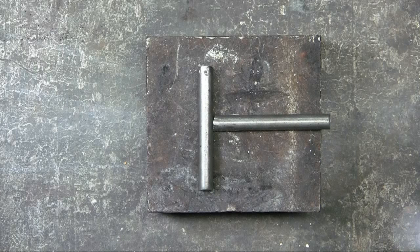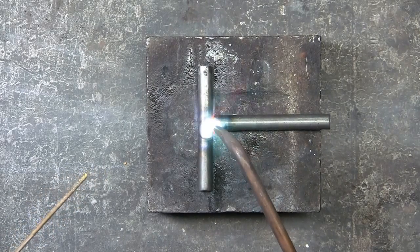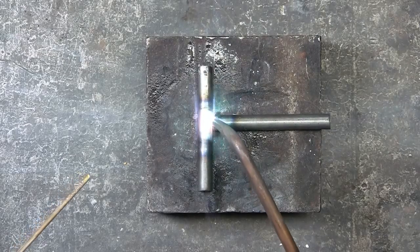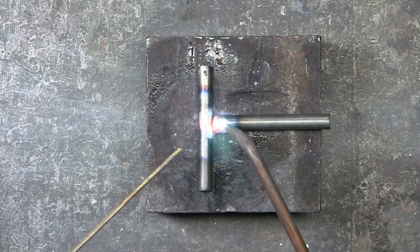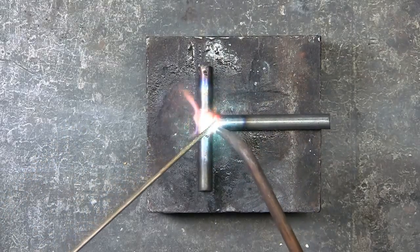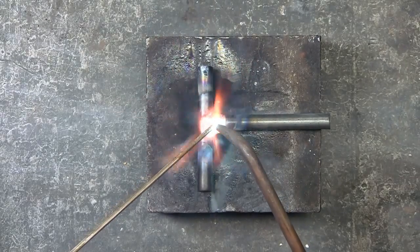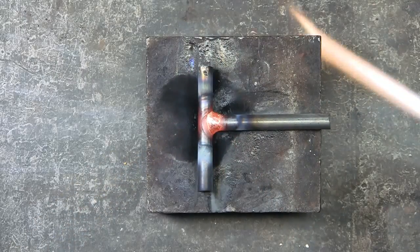Here are two pieces of mild steel, which are 5/16th inch in diameter. Since these pieces are the same diameter, I'll heat them up evenly. Playing the torch flame over both pieces so that they're evenly heated, getting them to red hot, and then placing the brazing rod in between the torch flame and the metal to be brazed.